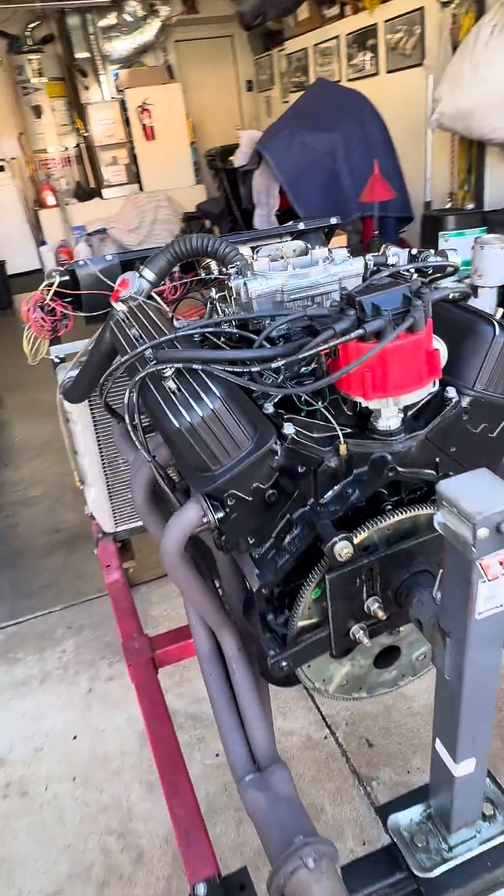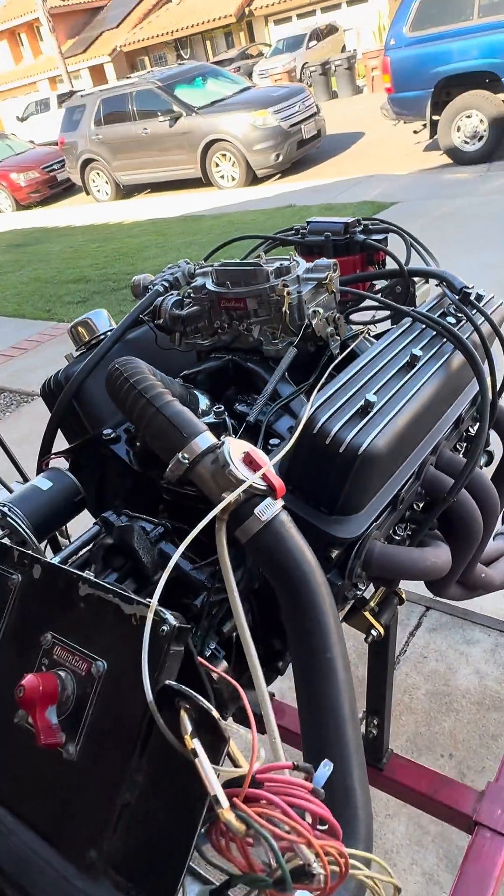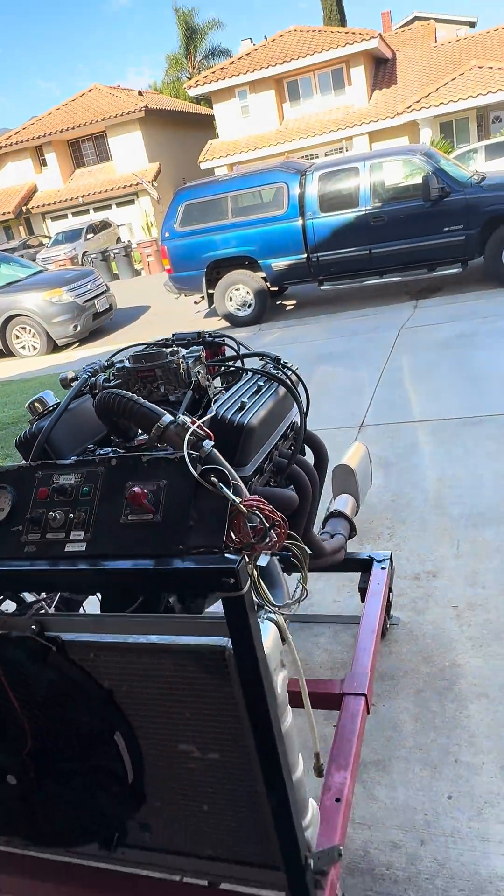It's making 400 horsepower and about 420 foot-pounds of torque. Go ahead and fire this thing up so you guys can hear it run.